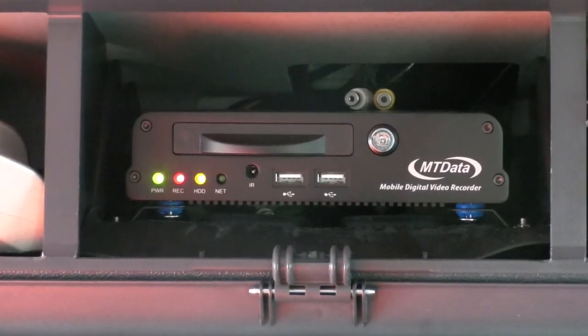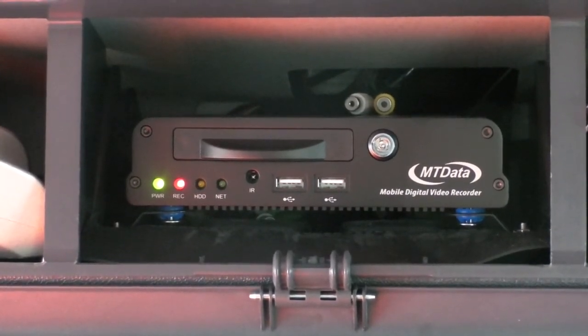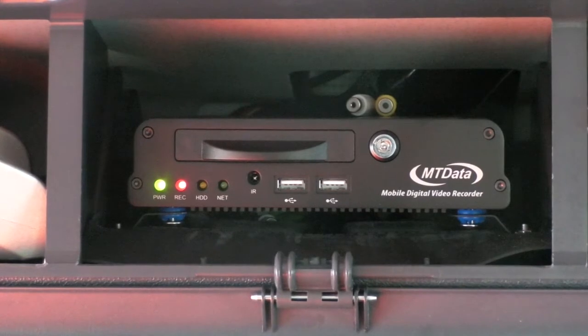Note the status lights on the front of the unit. If the power light is not on, make sure that the vehicle is not isolated and that the ignition switch is on.